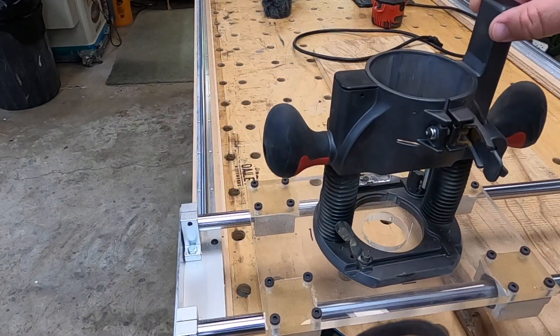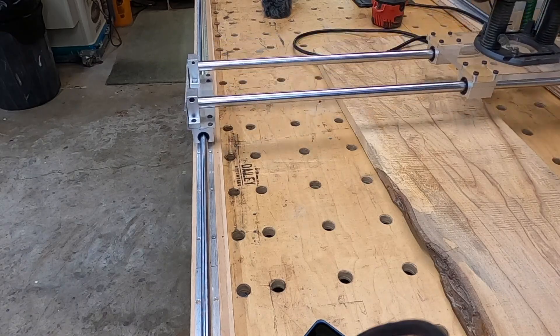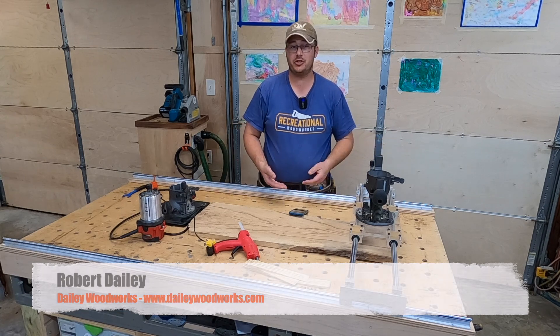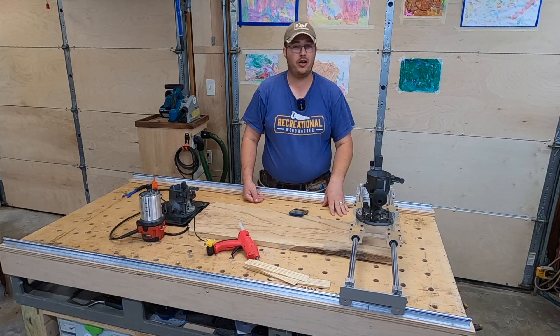What is a router sled and why do you need one in your shop? That's what we're going to answer on today's episode. My name is Robert. I'm the owner of Dailey Woodworks where we build custom furniture and then we teach you how to build great furniture on this channel.